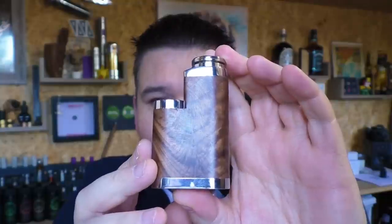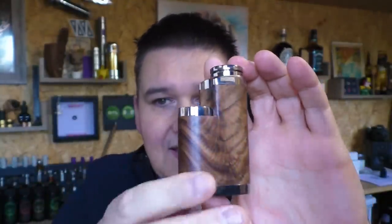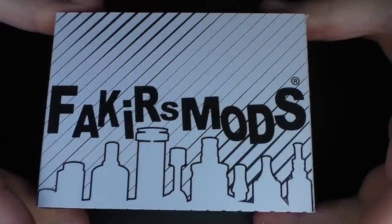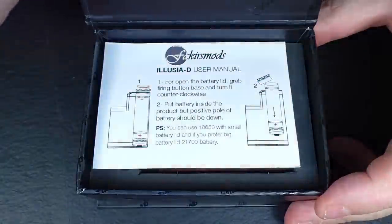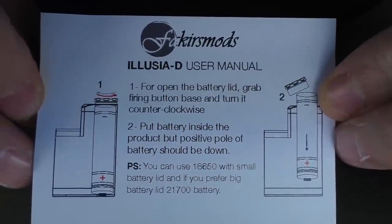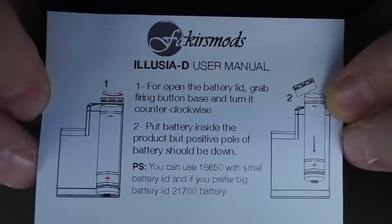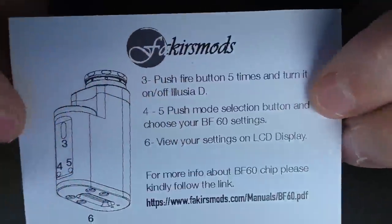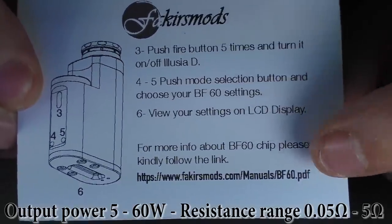How awesome would it be if we had this — 21700, 26700, 18650 — but it was also regulated? Usual packaging from Fakirs Mods. I do like this: take the sleeve off, magnetic cover on the front, lift that up, we have a little card, and underneath the card we have one mod. They give you battery direction on here and tell you what batteries you can use. Being 21700, 26700, and 18650, you do have two different battery caps. On the other side they give you instructions on where to go to read the BF60 DiCodes manual.